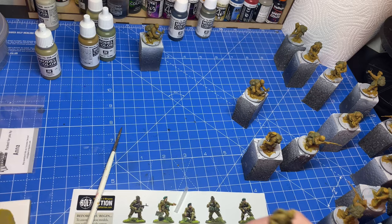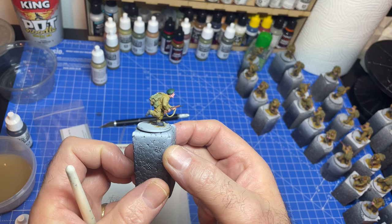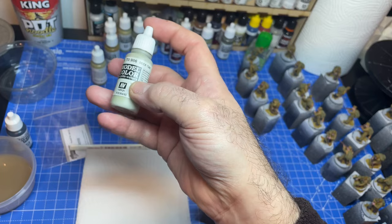Right, I'm going to carry on. We've come to the end of the blocking with these — they look a bit like that at the moment. So now I've got to highlight the whole thing. I've got a dry brush by Artis Opus — they're very good — and I want to do some highlights, just some deck tan. So this is what we're going to do.